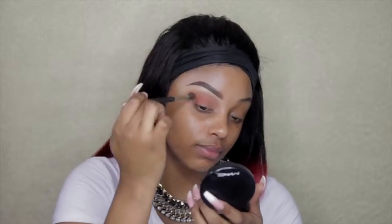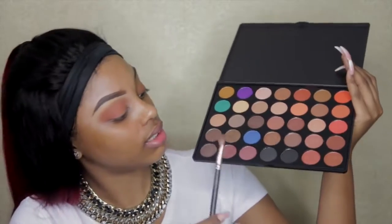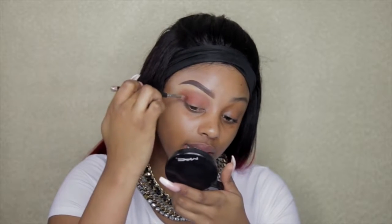With the product that's already on the lid I'm gonna drag it forward. Then I'm gonna go in with a slightly darker color — this one is like a purpley, maroon, redy kind of color. I'm just gonna go in with some of that because I like how it looks and I need a dark color to fit into the crease and the outer corner.